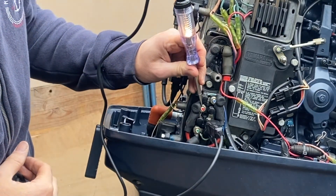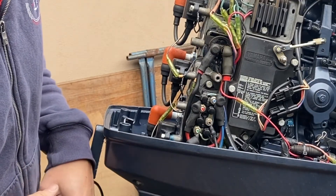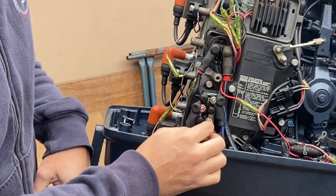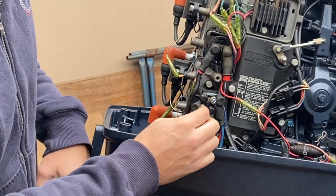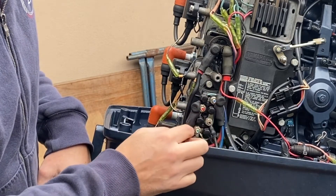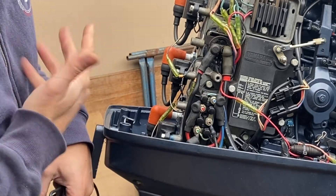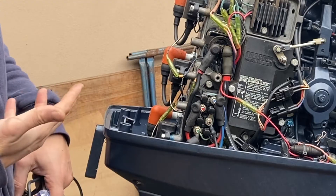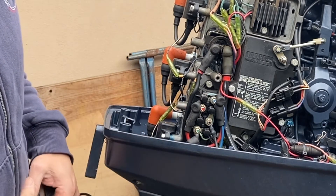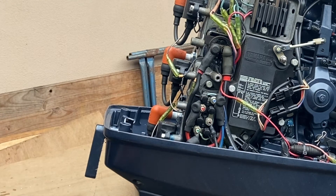If you've got an issue with either up or down, the simplest thing to do is to remove the blue wire by taking that nut off. If it's an up issue, place it onto the red and that'll bypass the relay — the motor should go up. Alternatively if you've got an issue going down, take the nut off and pop it onto the red and the motor should go down. If you're able to activate the engine going up and down by bypassing the relay, you know it's definitely a relay issue and you can replace it without any further diagnosis.